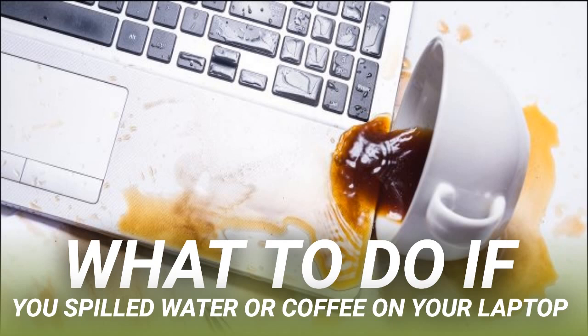For those of you who skipped the intro, turn off your laptop and remove the power cable immediately. The fastest way to do this on most models is to press and hold the power button until the screen goes dark. The longer you wait to turn off your computer, the higher the chance of seriously damaging it.